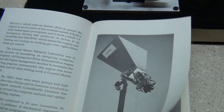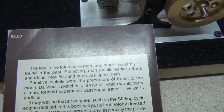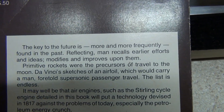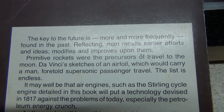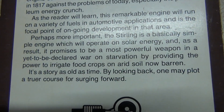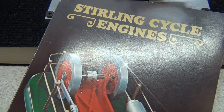I'm going to take this one apart real quick and show you this one too. On the back of this Andy Ross book it says: 'The key to the future, more and more frequently, is found in the past — reflecting man recalls earlier ideas and modifies to improve upon them.' Back in the day it was cheap to get a book like this; it's hard to find now.